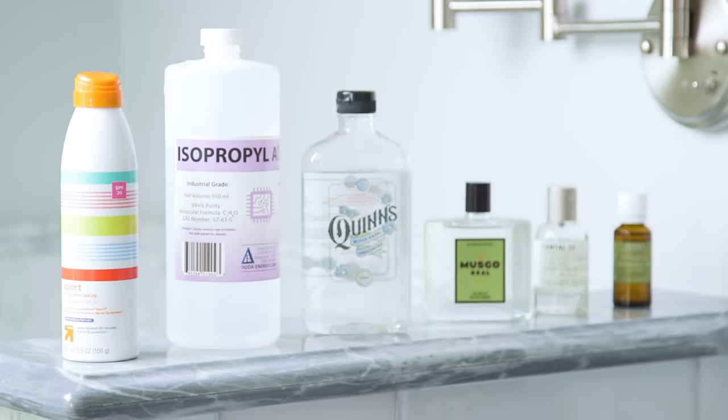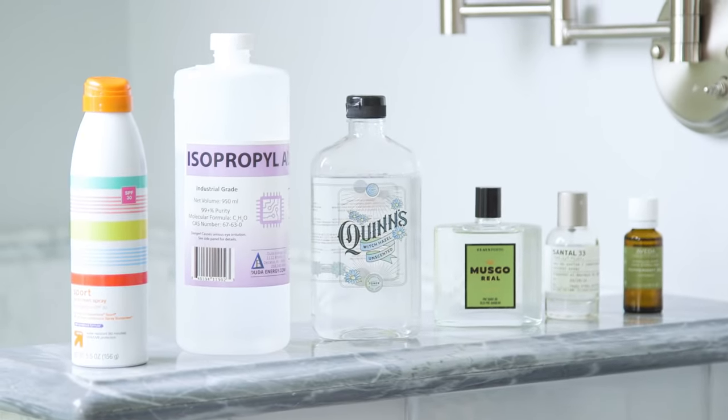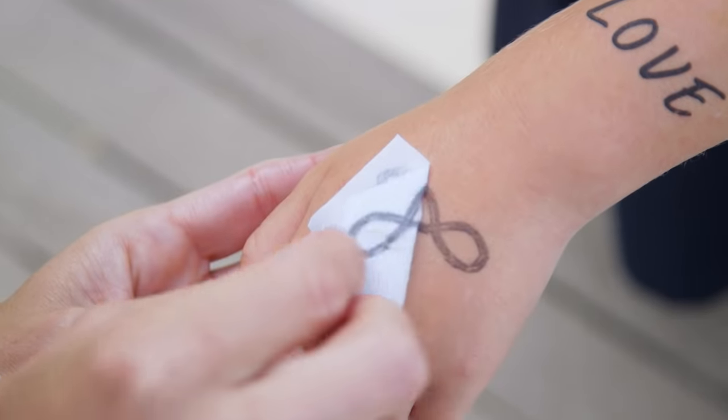For this technique we tested out a bunch of different sprays and liquids like witch hazel, cologne, essential oil, sunscreen, perfume, and body spray. By far our favorite was the body spray. Sunscreen did work but only with black and white images and not nearly as well.